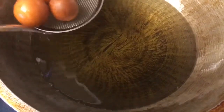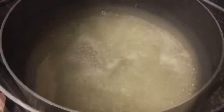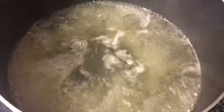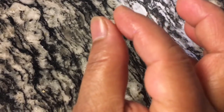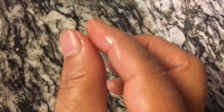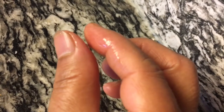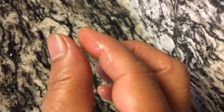After all of your gulab jamuns are fried, we're going to make the sugar syrup. It's a one-to-one ratio — one cup of sugar to one cup of water; in this case it's eight cups of sugar to eight cups of water. Add the sugar and water to your pot, put it on the stovetop, and let the sugar dissolve. Then bring it to a rolling boil and continue cooking until the syrup forms a string — spoon out a little, let it cool, and press it between two fingers. If it forms a string, you're good to go.